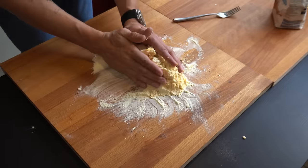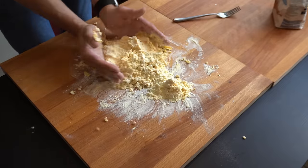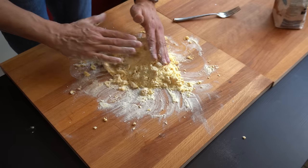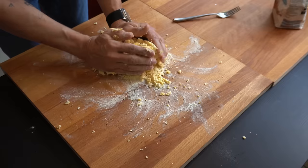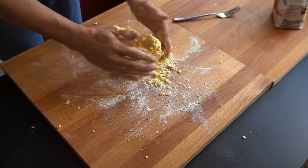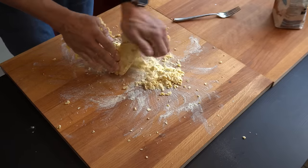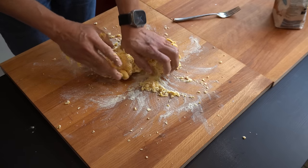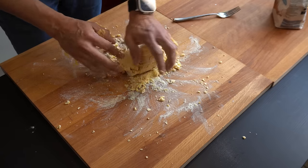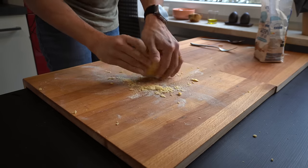Now I will bring all together and start the kneading. Here's when things start becoming sticky, but believe me, with a lot of pleasure. We capture everything here from the flour — don't leave anything behind.